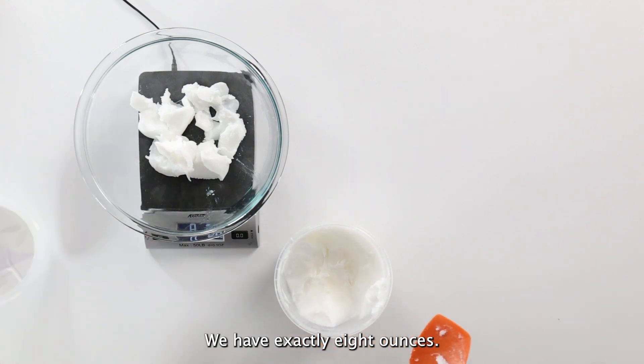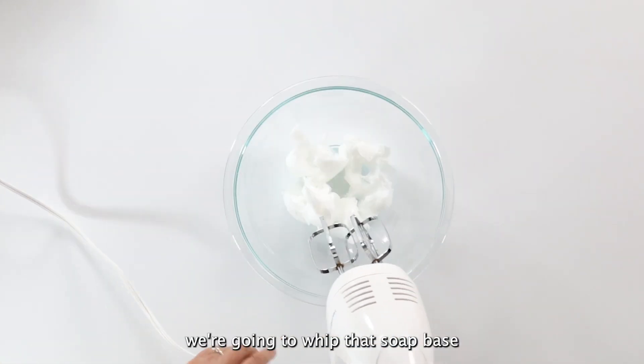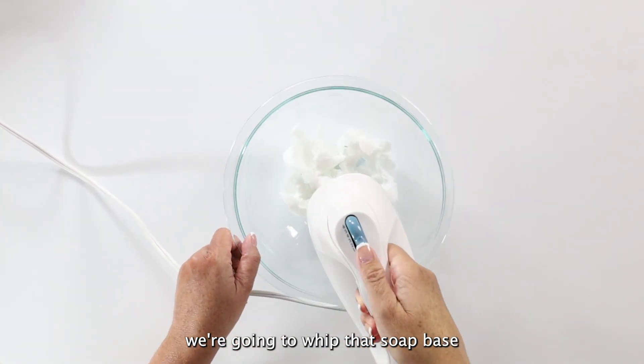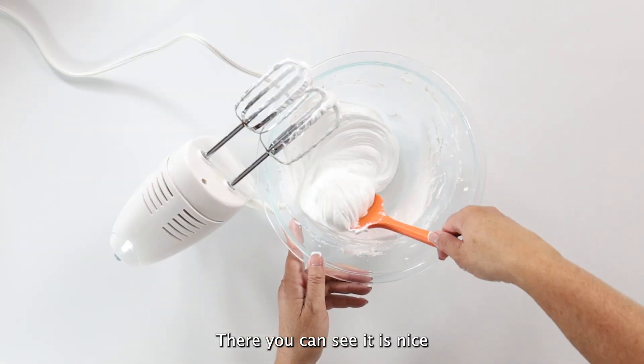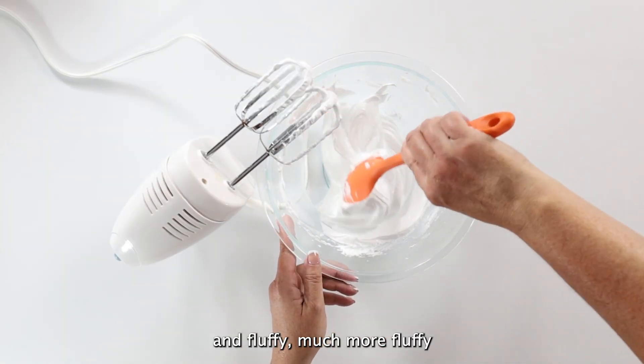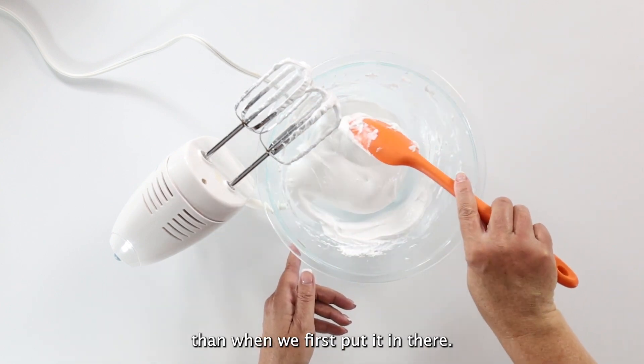We have exactly eight ounces, and with the hand mixer we're going to whip that soap base for about two minutes. There, you can see it is nice and fluffy — much more fluffy than when we first put it in there.